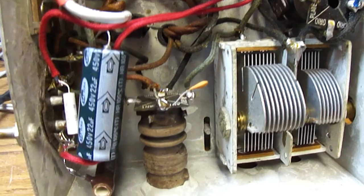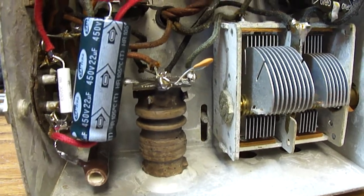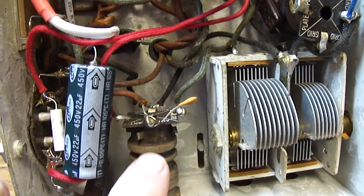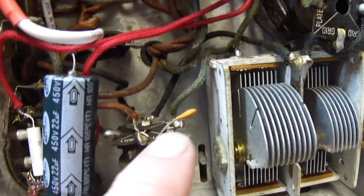The primary winding of this was open, and that couples a signal from the antenna into the grid of the oscillator and mixer tube. The secondary winding that connected the grid was still okay, so I just used a 100 pF capacitor to couple the signal in.